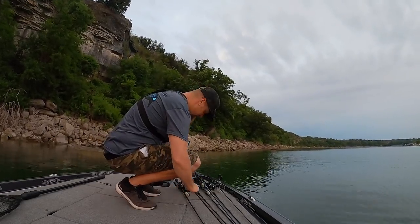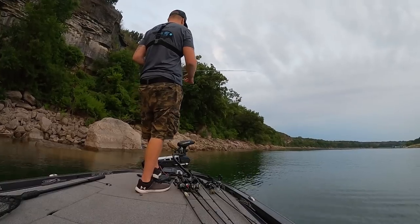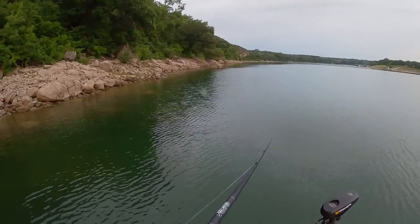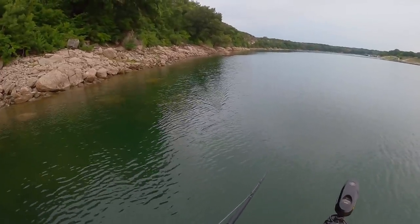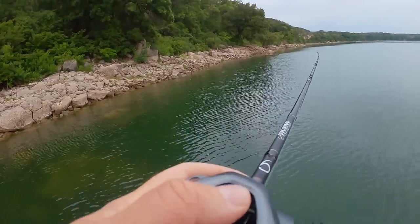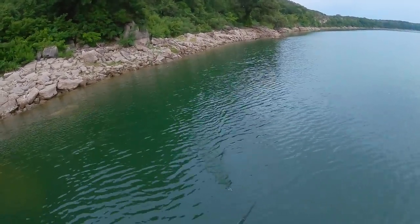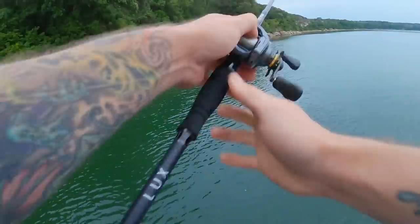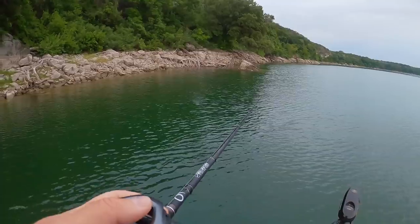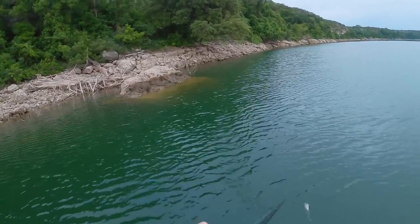I've thrown the catwalk and the frog and didn't get any busters, so I'm gonna make a switch to the Speed Wake - a bait I'm extremely excited to throw for the first time. Look at that Speed Wake! You can just burn this thing too, look at it ripping. Speed Wake, let's go - showing these fish something they've never seen before. You can just reel as fast as you can and she's just speed waking.